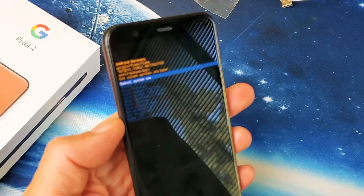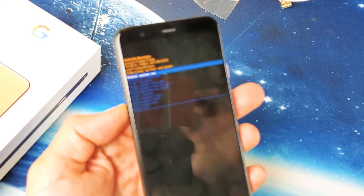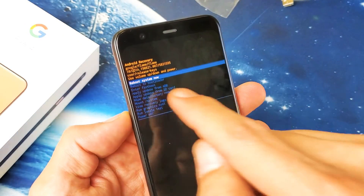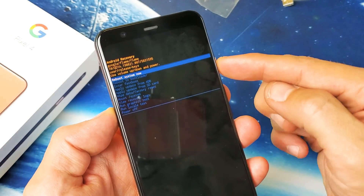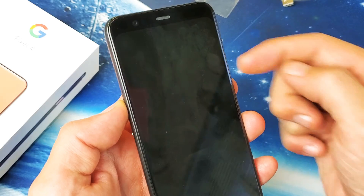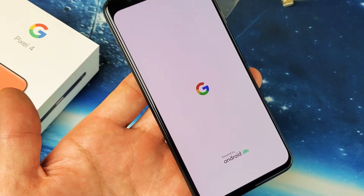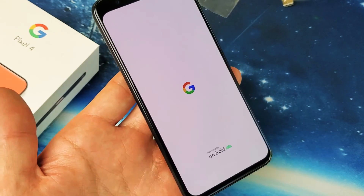Voila. And then once we're in here in the Android recovery menu, the only thing you've got to do to get out of this is simply — it's already highlighted — it says reboot system now. So just use the power button here to select it and it's going to go ahead and just reboot normally, and then you guys will be back up and running.